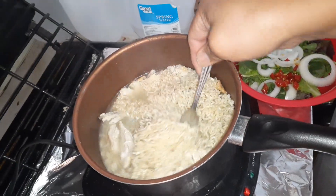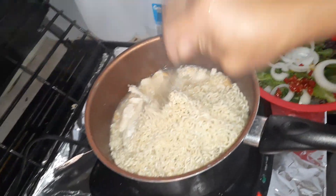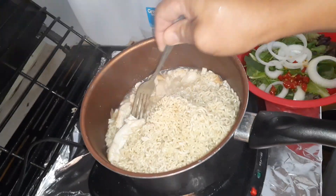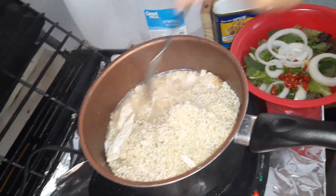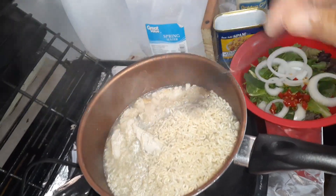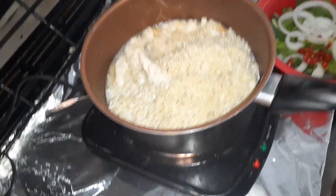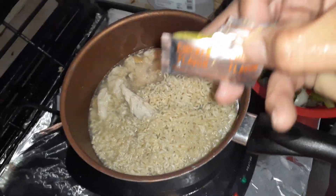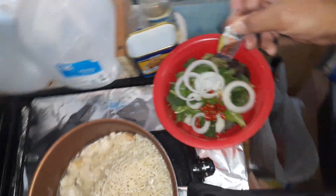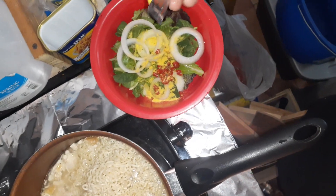Now if you wanted to really make this like a true Asian-style noodle dish, you might want to add eggs — fry some up or boil some, slice them, and throw them in. But I'm not going to do that today. I am going to add this flavoring packet though — I've ripped it open and I'll pour about half a packet, maybe a little bit more, onto the noodles.